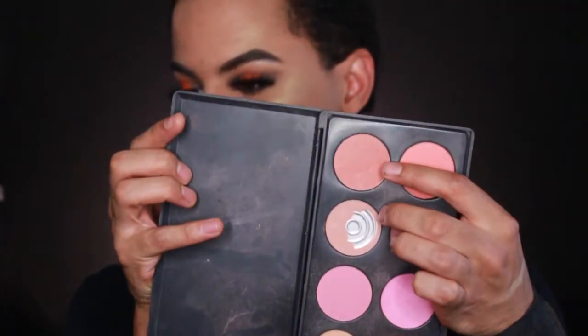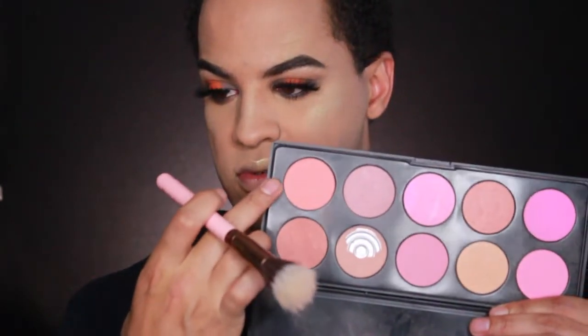I'm going to go into blush next. I think I'm going to use these two shades from my Beauty Mark palette — I've had this forever and I love it, obviously I still use it. I'm going to use this small duo fiber brush and take the top and bottom shades together. I rarely ever do blush — I don't know why I don't.